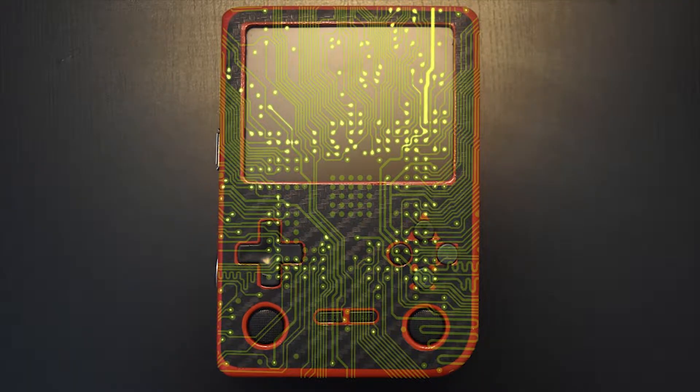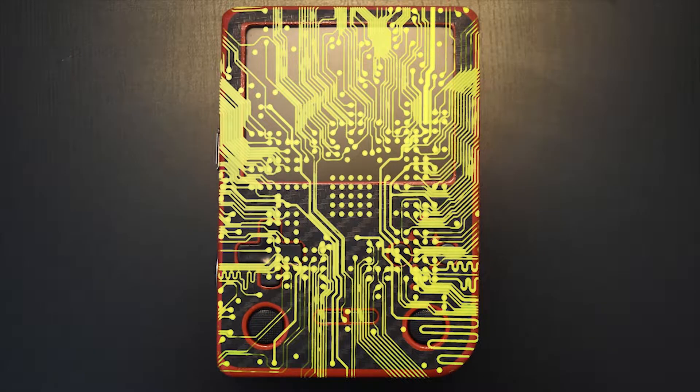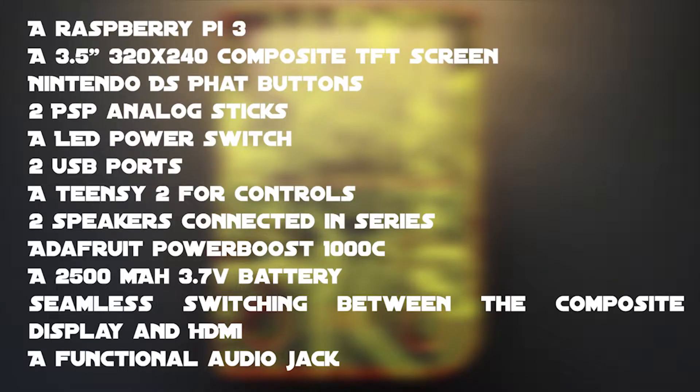I call this handheld the Emulation Boy. In front of you you have the hardware and specs that I used to build it. If you want to check out the building log, feel free to do so in the description below. I also made a circuit diagram that's in the description and also the code for the controller Arduino.